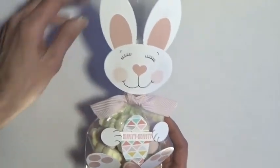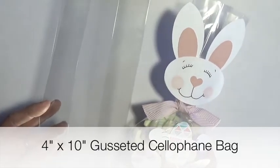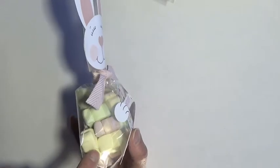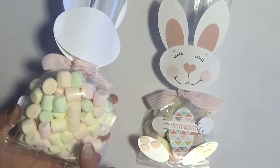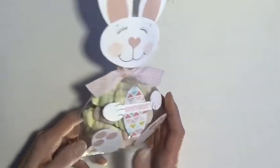The first step is to take your bag and put your choice of treats in it. I'm using a 4 inch by 10 inch gusseted cellophane bag from Stampin' Up! Inside of this one, I used the bunny shaped marshmallows that are out in the spring. If you can't find those and you want to use marshmallows, you can use the small pastel ones. Or any white or pastel candy would be cute in here.